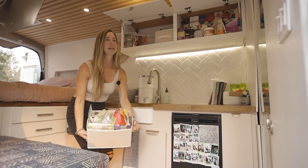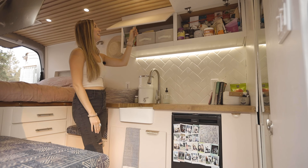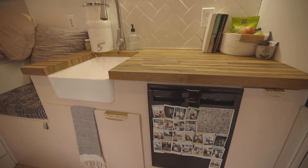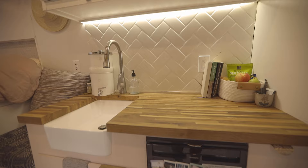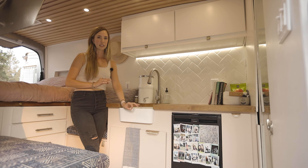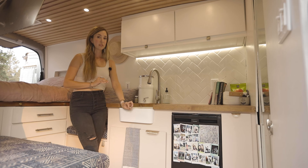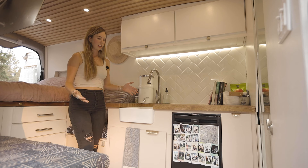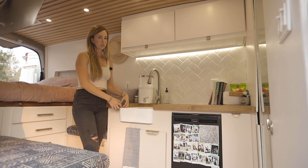There's tons of storage space. I loved the farmhouse sink look, keeping things feeling like a tiny home. I really wanted to feel like I was in a home and not a metal box. This was actually cheaper than a lot of RV sinks — I think it was 50 or $60 on Amazon, and it's a bathroom sink. We just under-mounted it under the butcher block countertop, which also gave me a couple extra inches of sink depth.